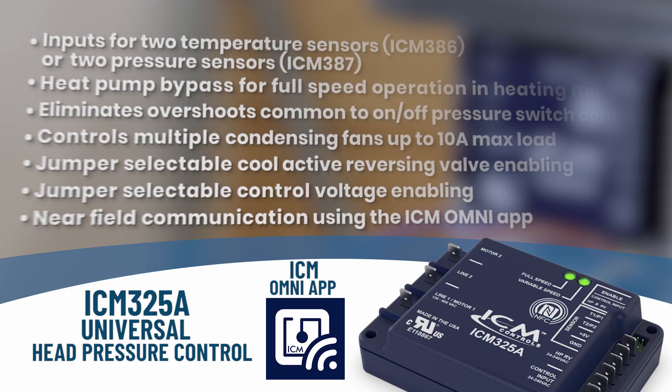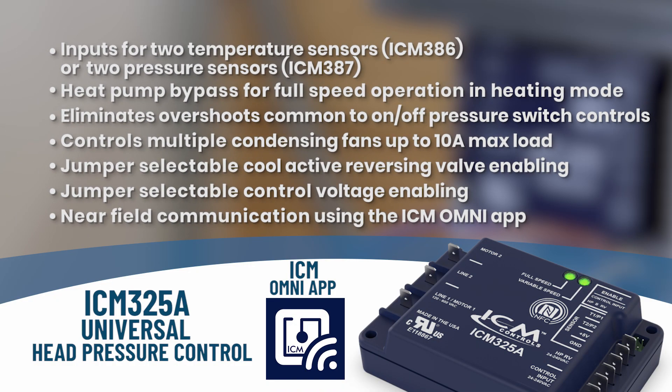Some of the key features for the ICM325A are: it has two inputs for temperature sensors or a pressure sensor, a heat pump bypass for full operation in heating mode, it eliminates overshoots common to on-off pressure switch controls, jumper selectable reversing valve operation, jumper selectable control voltage enabling, and near field communication or NFC using the ICM Omni app.